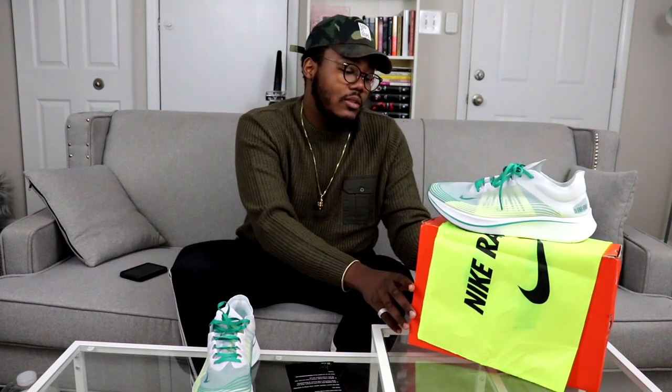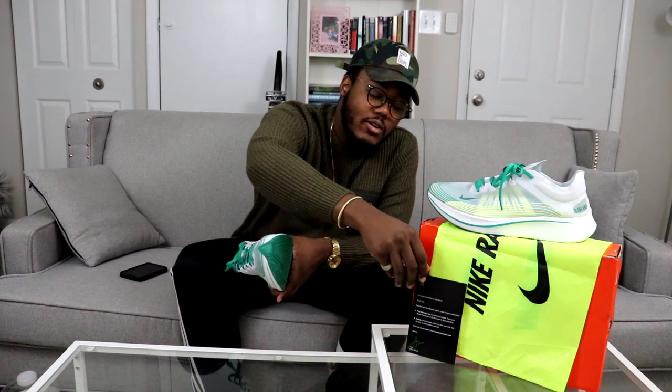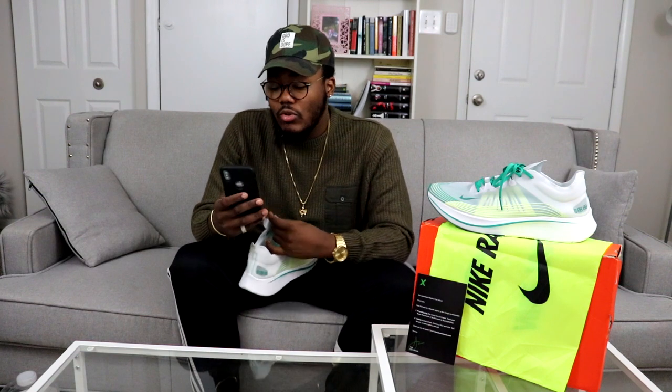With these Zoom Fly SPs, I wanted to try the OG pair — the orange, gray, and green pair — but I didn't know what size I needed. And I thought about it: I don't wear that much orange, so I decided not to. I was scrolling on Sneaker Stills and that's actually the reason I even went looking for these.